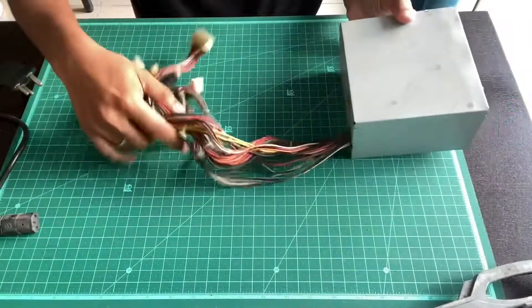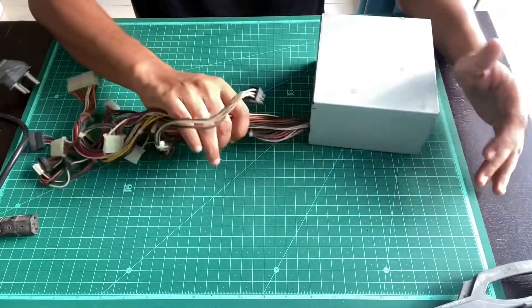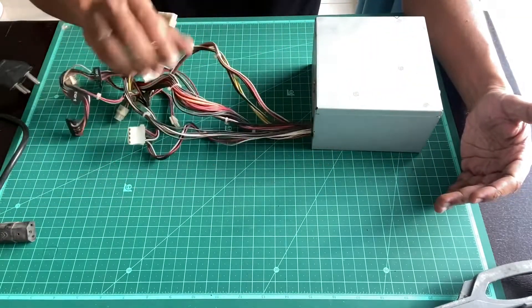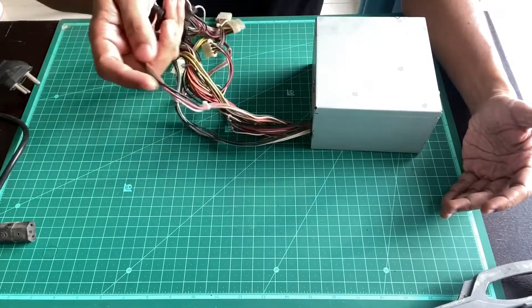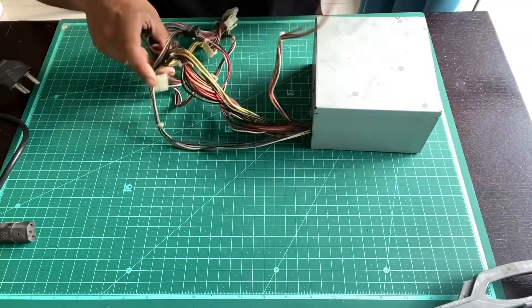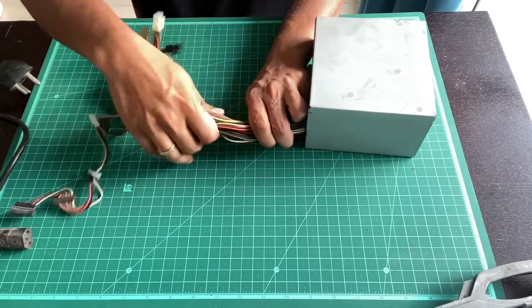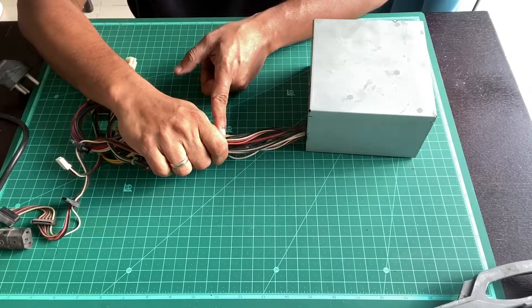You'll see a bunch of cables — you're not going to be needing all of those. Most power supplies have cables which are color coded. What you'll do is trim the cables about four to five inches from the outlet of the unit.